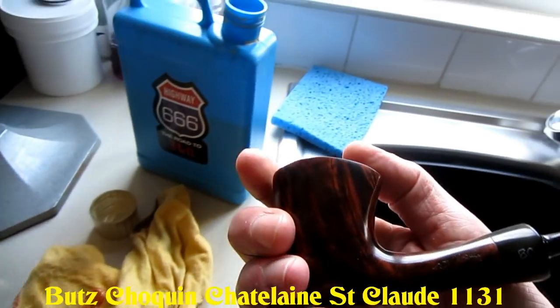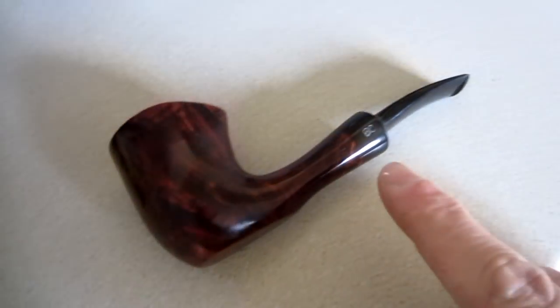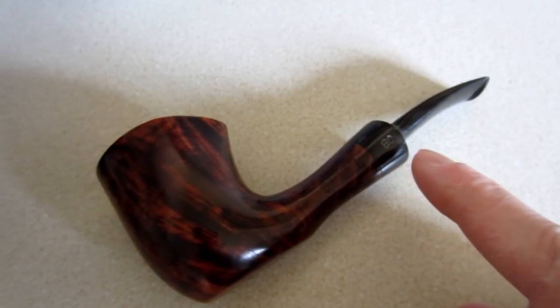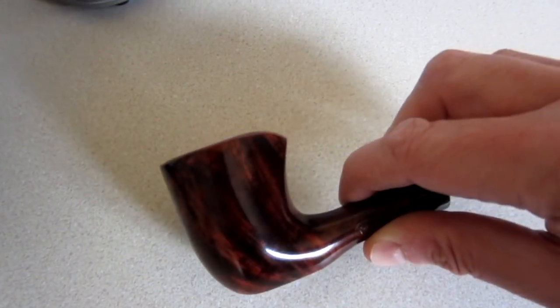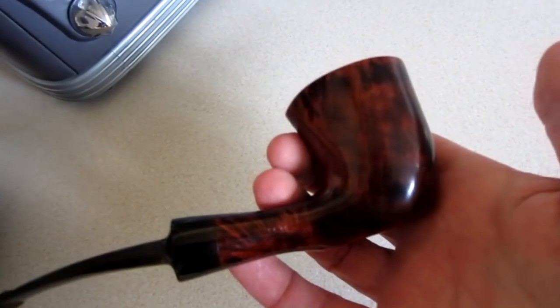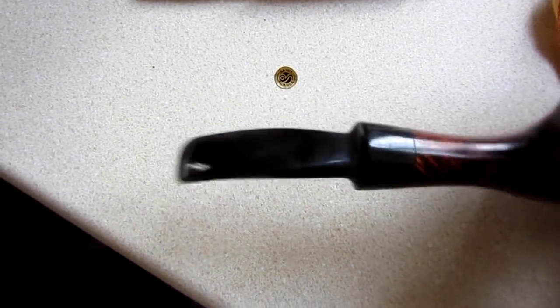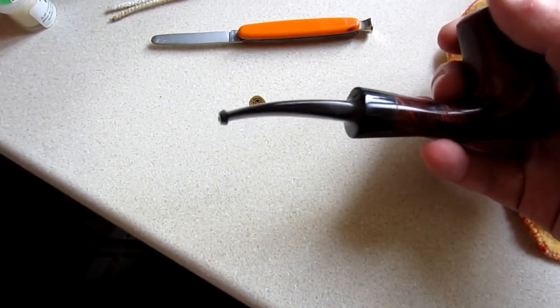What a superb beast of a pipe it is. I should have taken a picture of it before — the stem was completely green. The problem was to polish it and not get rid of this nice crisp DC symbol on the stem. So by hand I've been slowly and carefully and thoroughly getting that stem to a polish, and I don't think I've done too bad a job. There's a Saint Claude stamp sticker that was on the foot of the stem.